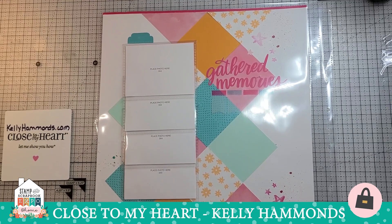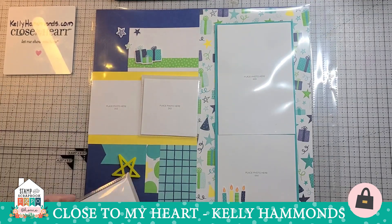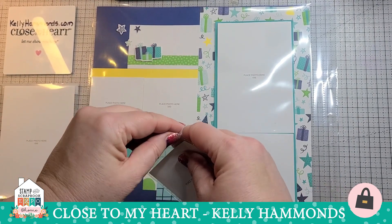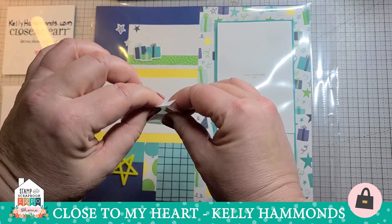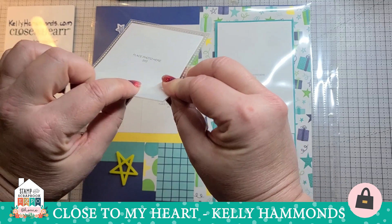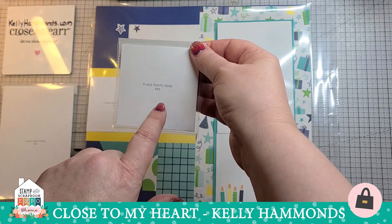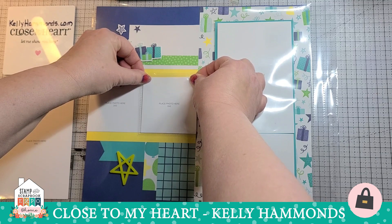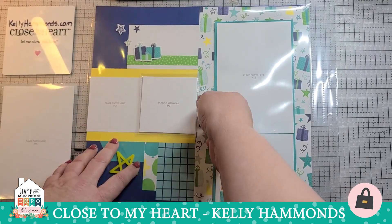Now let's look at how we attach flip flaps to our scrapbook layouts. I'd like to show you two methods. The first is attaching directly to the page protector. Remember, the flip flap is like a big envelope — make sure you can feel the bumps on the back of the adhesive strip. We'll put our pictures into the flip flap, pull the strip off, and the key is to always line up paper to paper, photo to photo. That ensures it appropriately covers the picture or journaling below and is hidden by the flip flap.